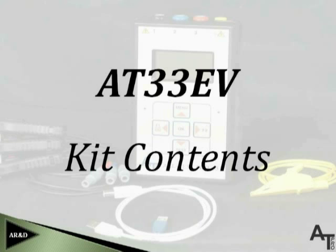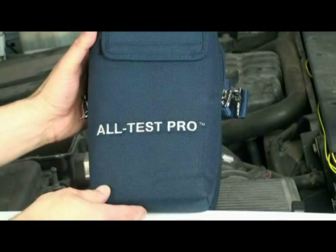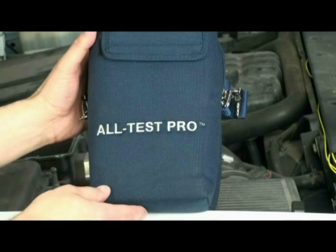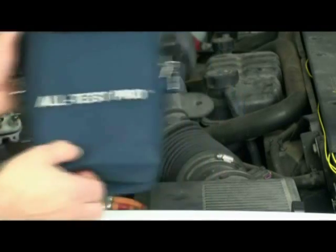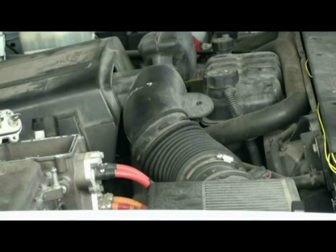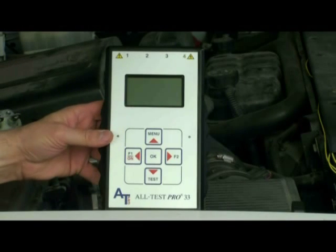When you receive your AT33EV instrument, it will come in a storage case that will store the instrument, its electrical accessories, and its software. When removing the contents of the storage case, we'll first start with the AT33EV instrument. This instrument will be used to diagnose and analyze motors and generators.